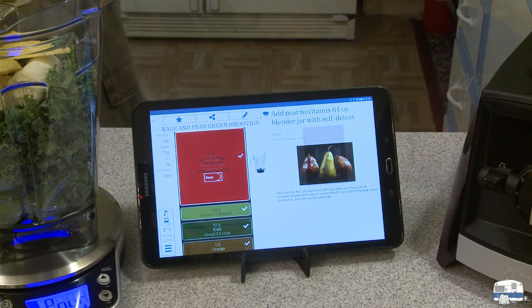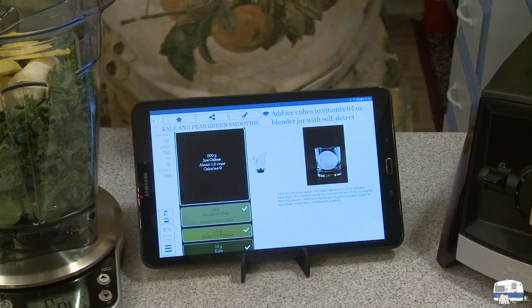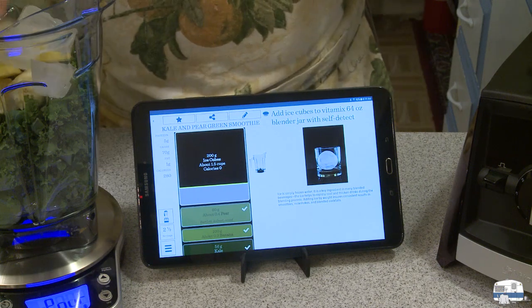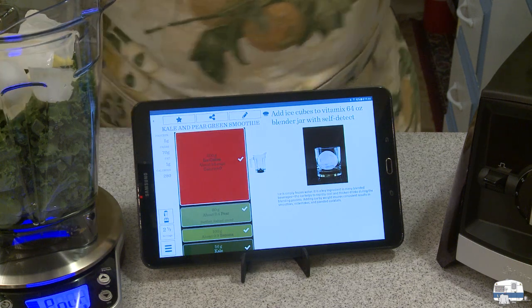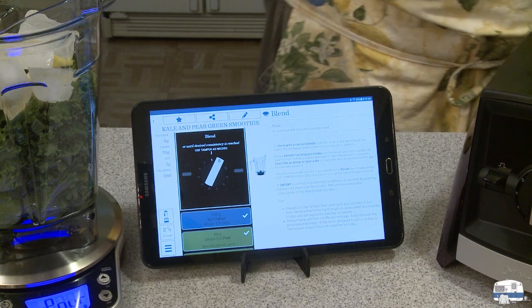Done. Pears in. Ice cubes — 200 grams. I've got some ice cubes here. By the way, if you don't want to use regular water ice, you can make green tea, let it cool, freeze it, and then you have green tea cubes. I've done that — just a little bit healthier for you. But we're doing things by the book right now.